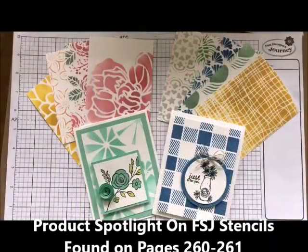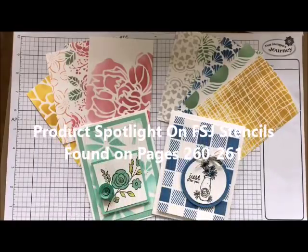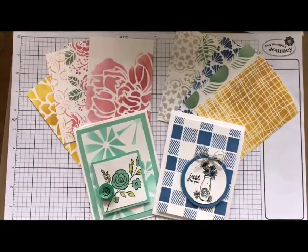Howdy ho, Stamper's Deb Valder here, your Fun Stamper's Journey Coach, and today I'm bringing you another product spotlight on stenciling. They are such a beautiful medium to use on your cards, on wood, on just about everything. Stencils are so versatile.